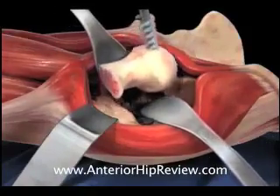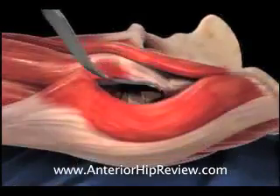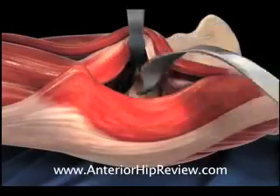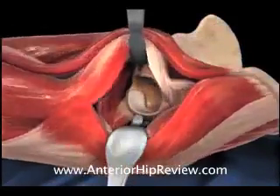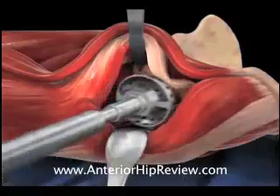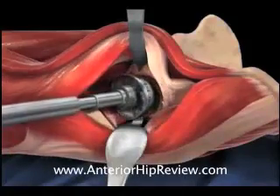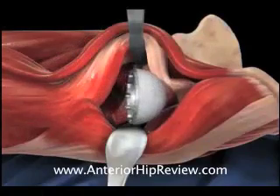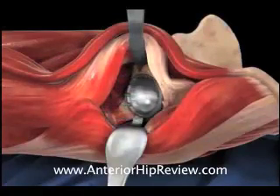Soft tissue retractors are now placed about the acetabulum to facilitate acetabular exposure in preparation for acetabular reaming. An acetabular reamer is brought into the acetabular socket, and the remaining diseased osteoarthritic cartilage is removed prior to pressing in place the acetabular component, which grows solidly into the bone. A plastic bearing shell is snapped inside the acetabulum.